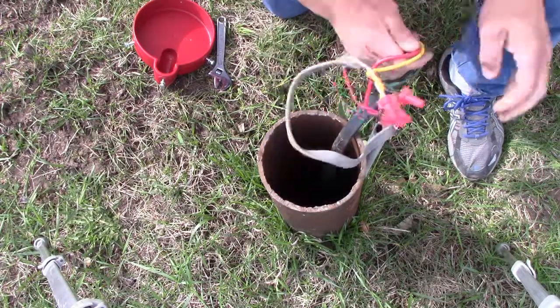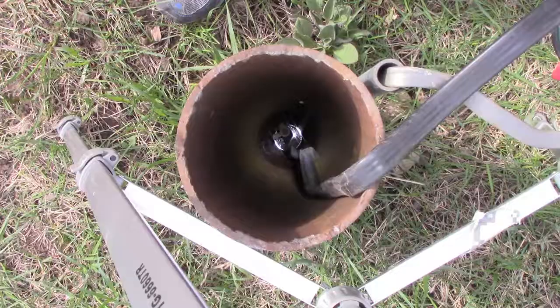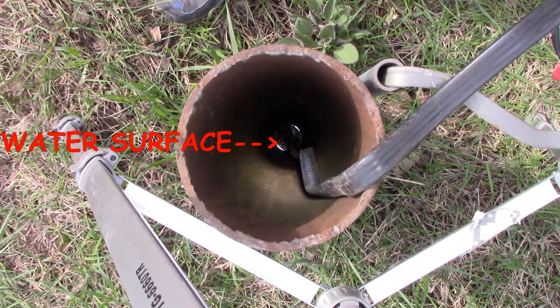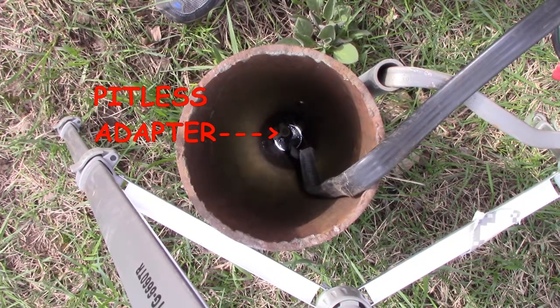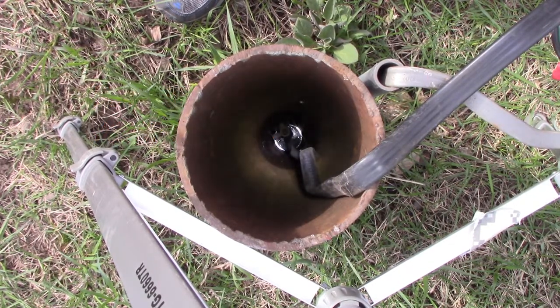Carefully pull the wires out of the casing. When you look down the well you can see the water surface reflecting there, the wire going down to the submersible pump, and the pitless adapter that goes through the side of the well casing. Our pumps are designed to slip past this pitless adapter — this is actually a fairly small one, but all our pumps are designed to fit past these pitless adapters.